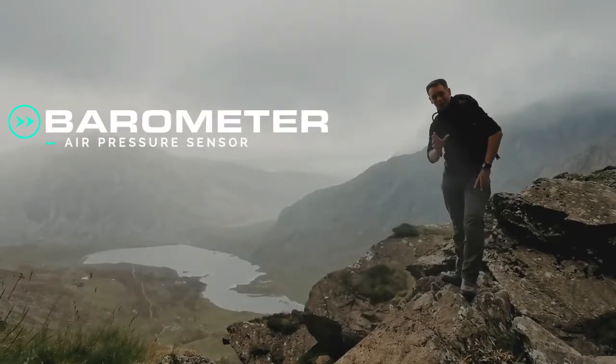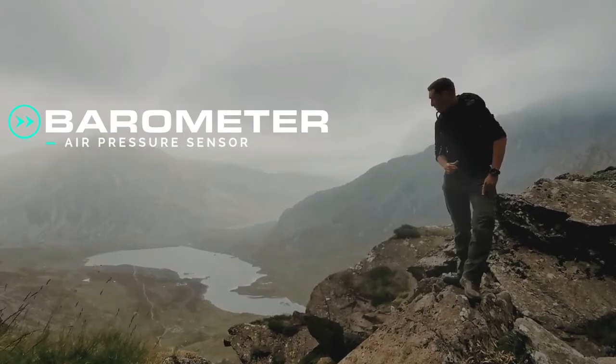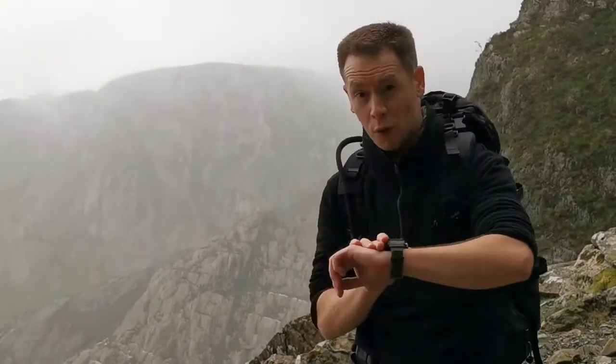The G-Shock Mudmaster has a built-in barometer. This measures the pressure in the air around you, allowing it to predict incoming weather fronts. To activate the barometer from time mode, simply press the lower left button once.